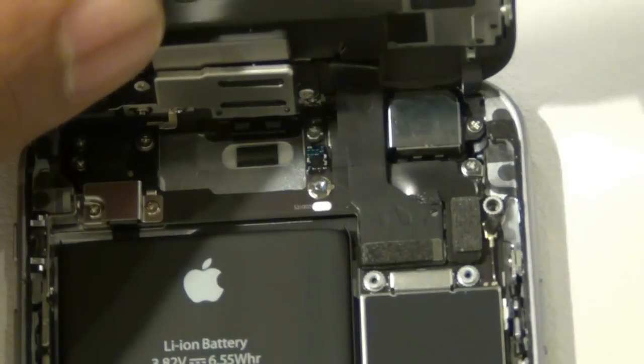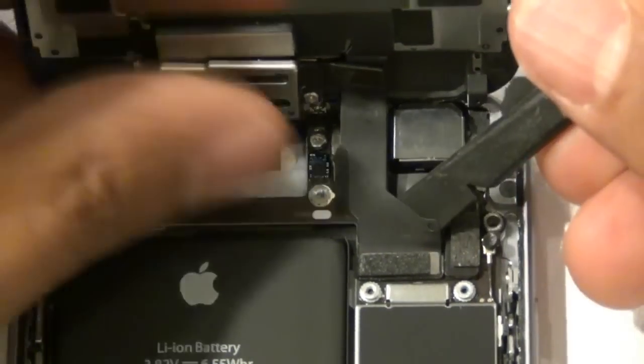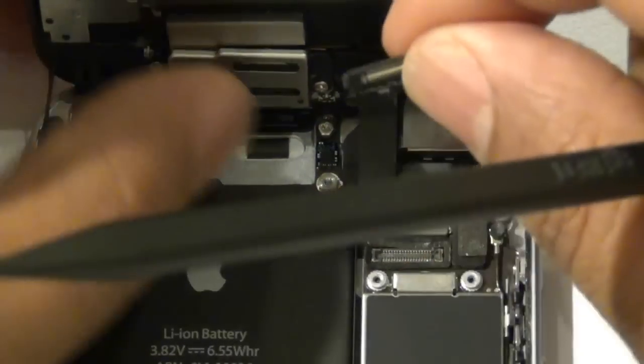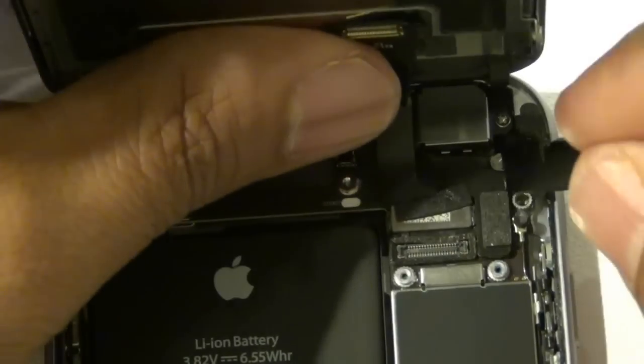With that bracket removed, go ahead and use your nylon spudger again to disconnect the three flex cables as shown. Be careful disconnecting these — you don't want to push too hard against the actual board where they plug in, because you could damage the board.